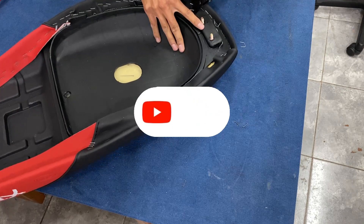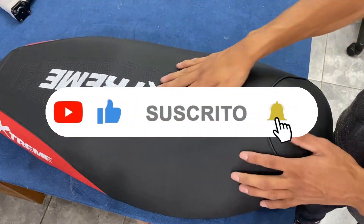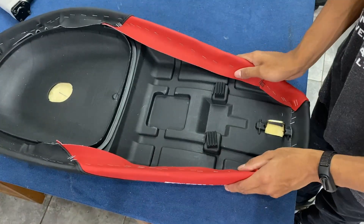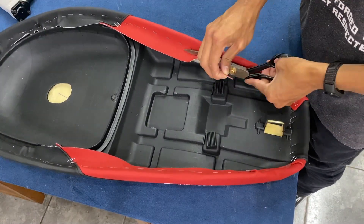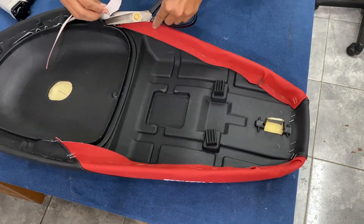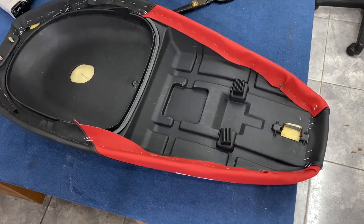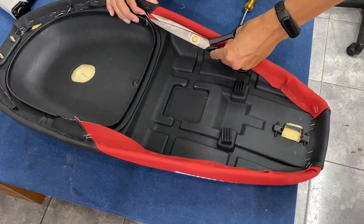Ya finalizando el video y terminando el trabajo, les quiero pedir que si les gustó el video, suscríbanse, denle un like y activen la campanita para que este video pueda llegar a muchas más personas. Cualquier duda la pueden dejar en los comentarios que respondemos rapidísimo. Nos pueden seguir en las redes sociales en Instagram como @tapivic. En la caja de descripción están todos los links de las redes sociales, la página web, el WhatsApp, el Instagram y el Facebook.